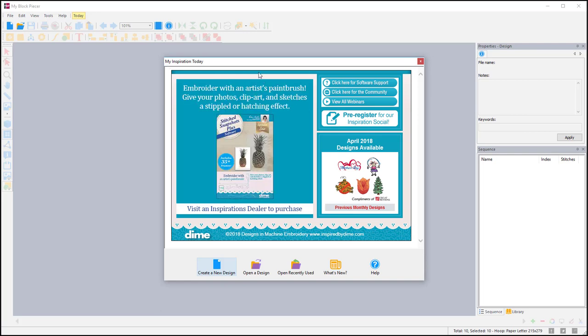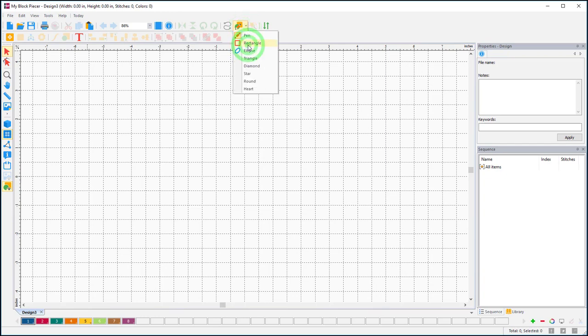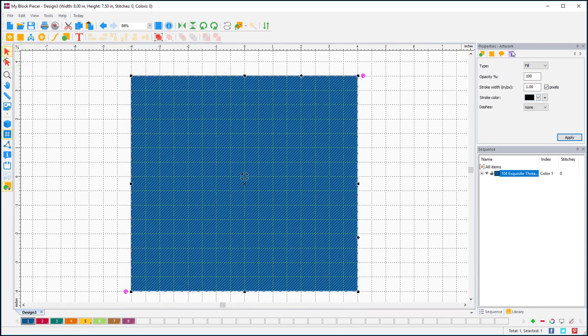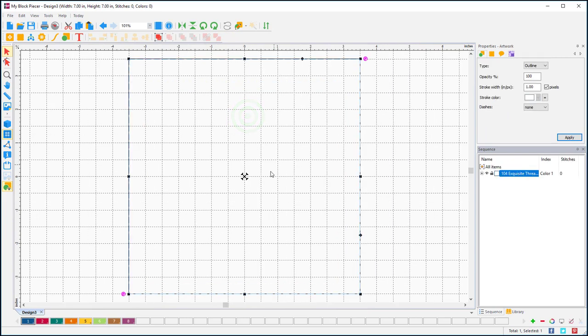When you open up your software you'll see the My Inspiration page — don't forget to download your designs. We're going to start with a new page and I'm going to build a square the size I want my finished block to be. I'll change this to seven inches by seven inches because I know that will fit into my eight-inch hoop with the seam allowances. I'm going to go up to my measurement tool, my ruler bar, and center the origin so it's perfectly centered.